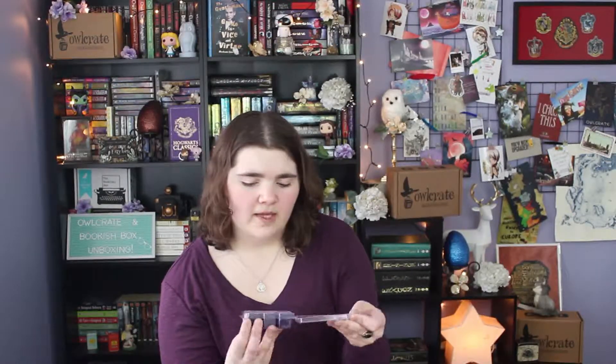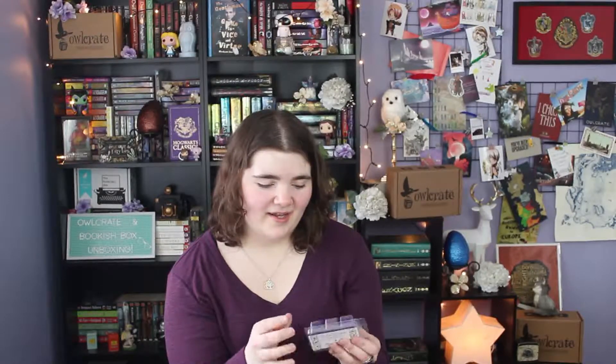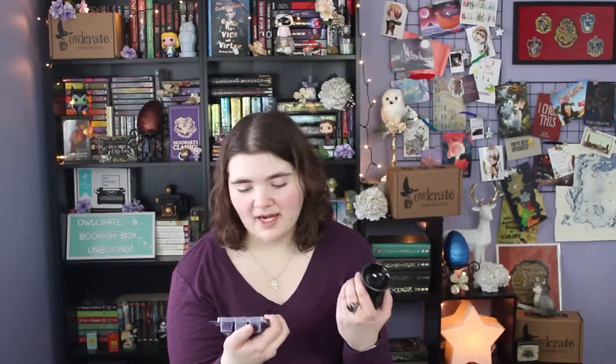There are also cool little wax melts from Spireside Candles in the scent of Hansel and Gretel. I opened it — it smells like Christmas to me, like gingerbread and cinnamon. It smells really good. I can't wait to get this burning in the cute little wax burner. It's a really pretty purple and it just smells good.